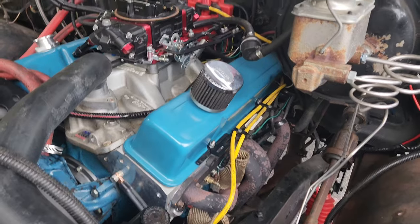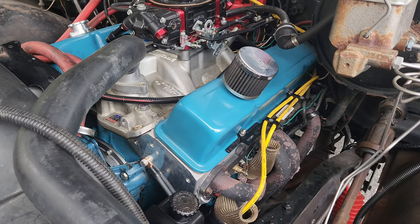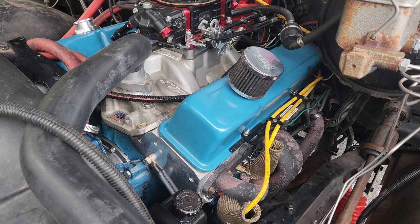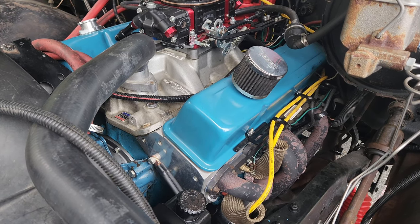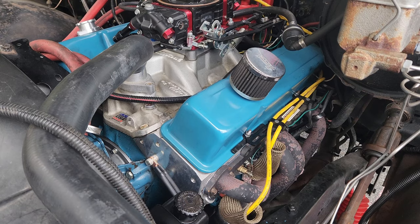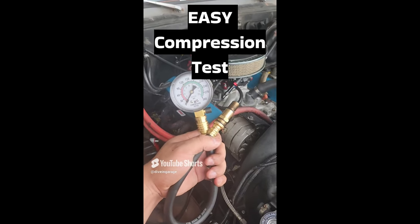Another one I've heard is that the valve seats will just fall out and trash your engine. False. All I did with these valve seats is put a little bit of grinding compound on there, spun the valves a little bit — just gave them a quick lap — and sent it. No issue at all.